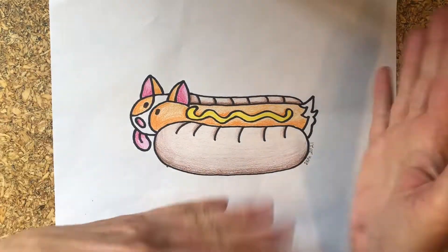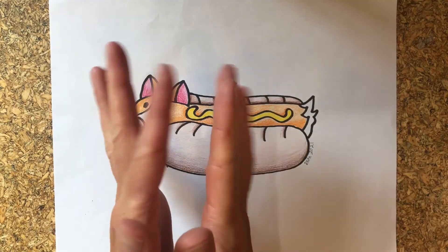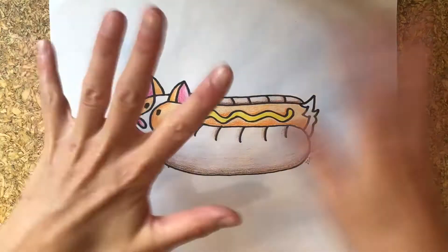Hi there! Welcome to Shibero. Thanks for joining us. What should we do today? I know! Rock art! Yay!